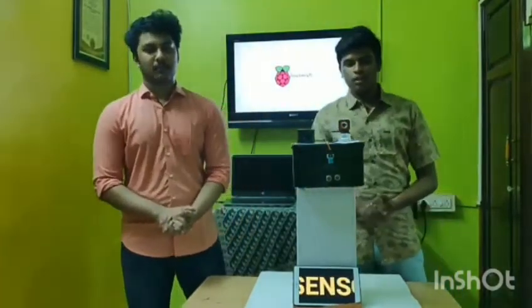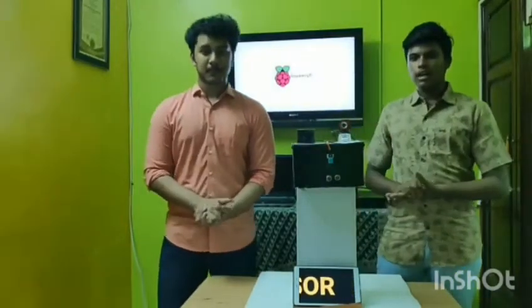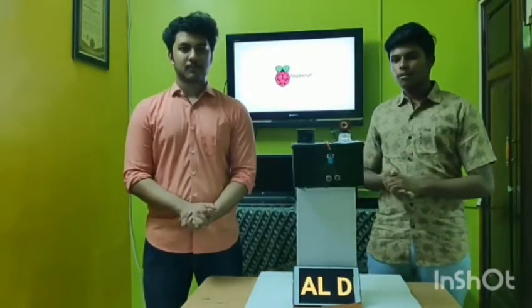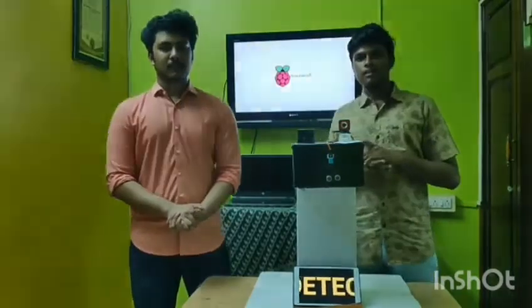Now about the components used in our model: we have used a humidity and temperature sensor, an ultrasonic sensor, the Raspberry Pi kit, and some basic components like a webcam and jumper wires.